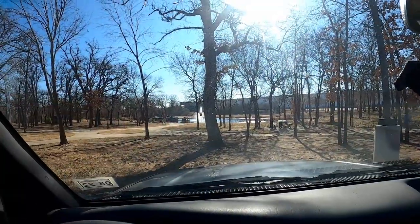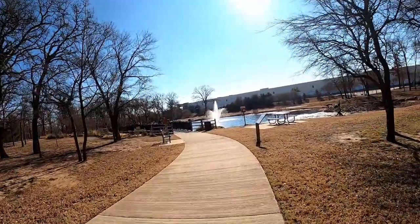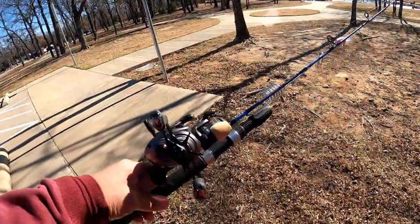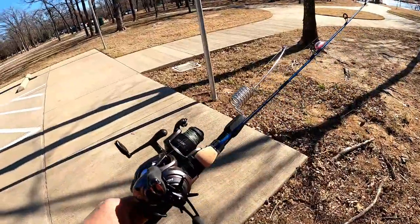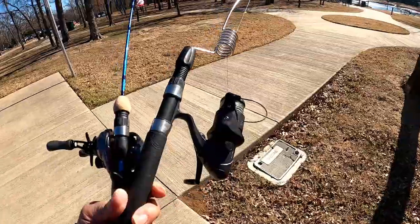There's the pond. We've been here several times in the past years, and well, let's see what happens. Brought the little three-foot BFS style rod, and then the M-rod where I'm going to put the go-fish camera on.